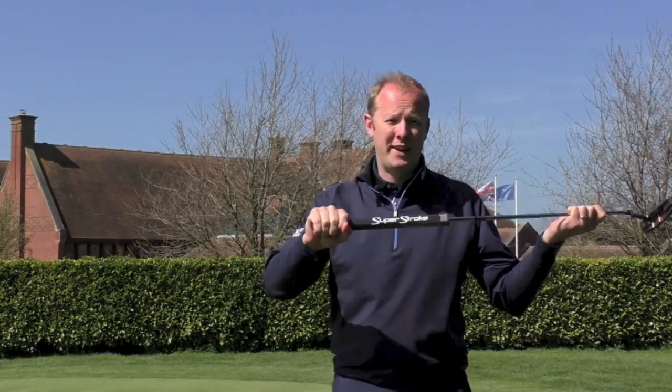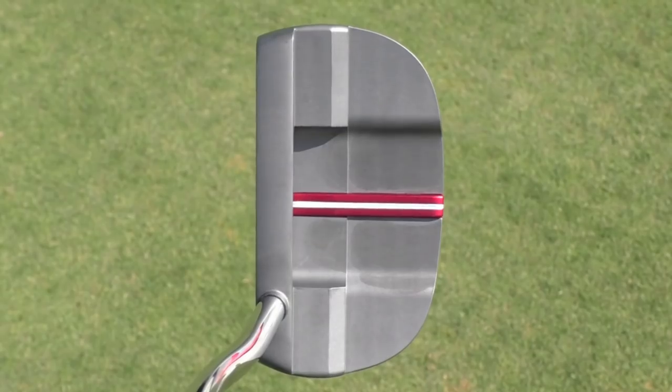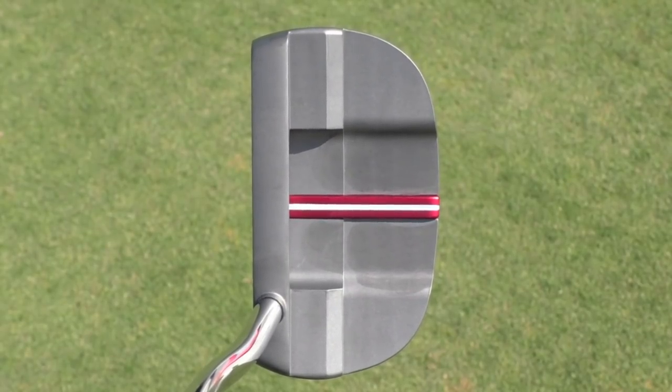What they've done here is they've increased the size of the putter head, increased the weight of the putter head, and counterbalanced it with weight at the end of the grip. They've also raised up the alignment markings in the back of the head just to make aligning the putter a little bit easier.